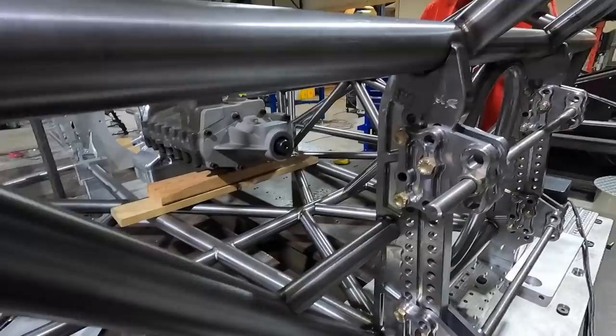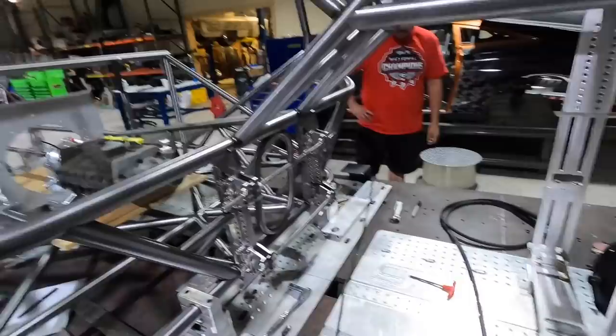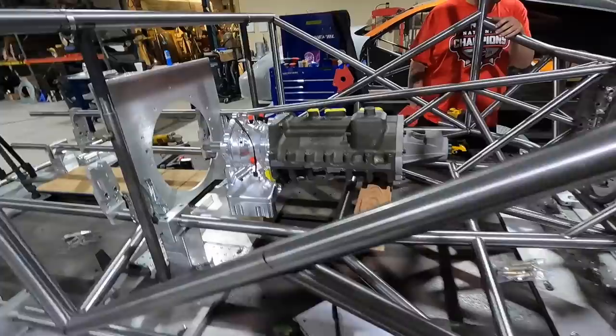We're going to build a similar rear end for Trust Fund. You can see the four-link brackets and how much adjustability there is - so many holes. That's where we're leaving them all year, so drive it in your head. Scott and the guys over here are knocking bars out, getting everything fitted, cut, and coped. Cameron's got the new chassis jig table and fixtures to make sure this thing is nice and sturdy.